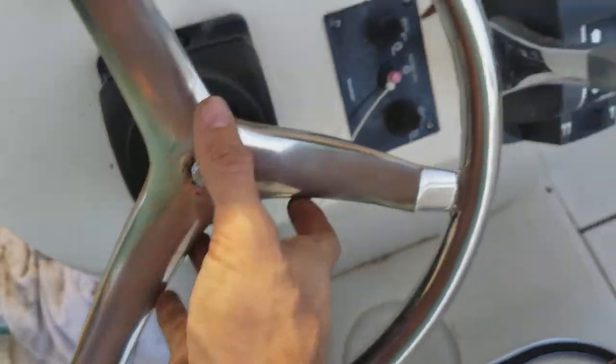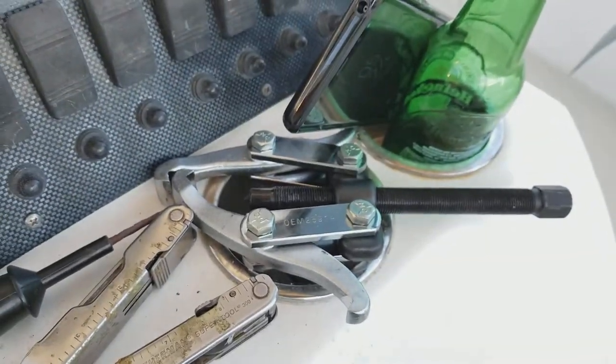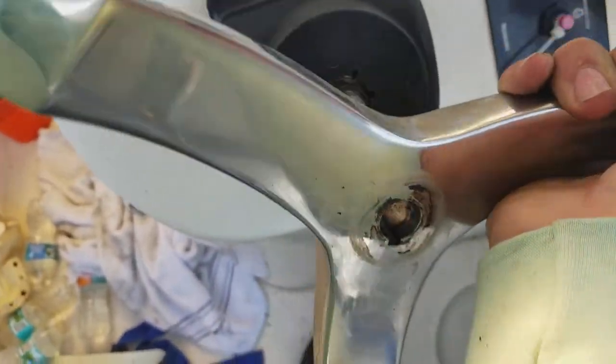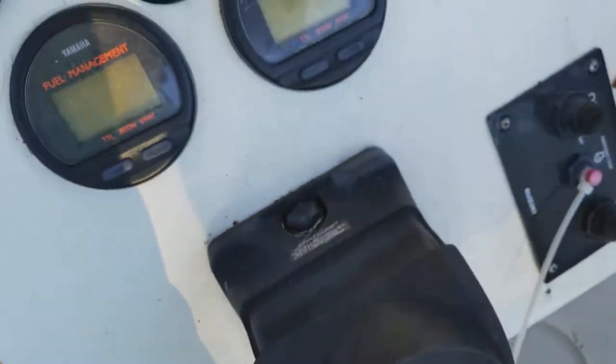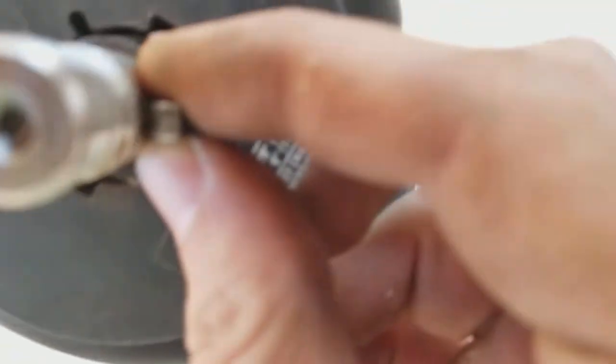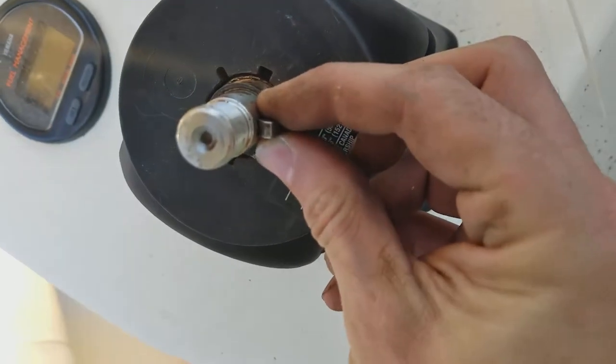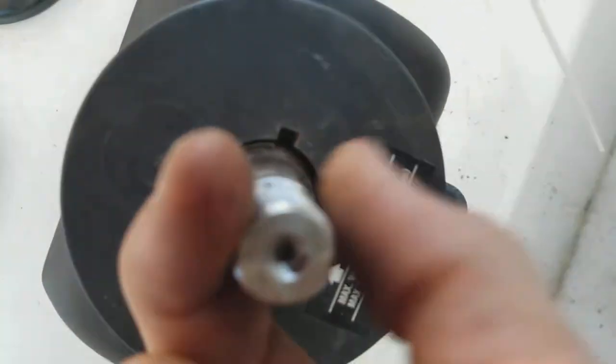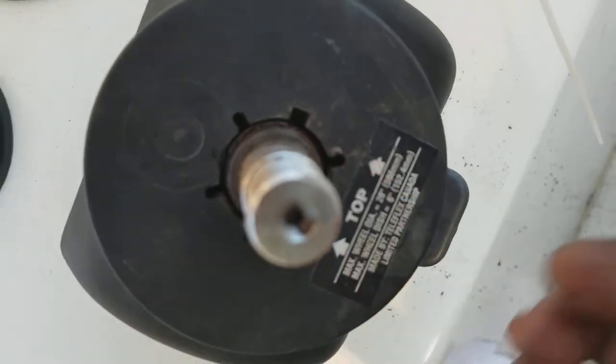Then for this steering wheel, what I did was I used a pair of jaws — a puller — to pull this thing off and just free it up because it was kind of rusted on there. You can see it's got the little keyway there. Don't lose the keyway. The keyway is going to sit in there kind of like that, and you just kind of pull it out. I took a pair of pliers and squeezed it this way to get it out.